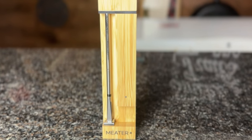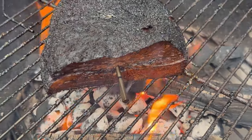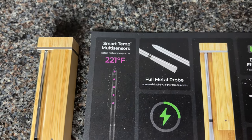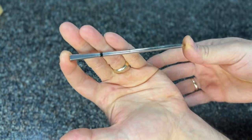Is the all-new Meter 2 Plus the best wireless probe thermometer you can buy? I'm going to review it in this video and we're going to find out. Meter sent me their new Meter 2 Plus probe to try out, so I'm going to go over some of the key improvements over the original Meter Plus and do a few tests to see if it really stands up to the hype, starting with temperature accuracy.